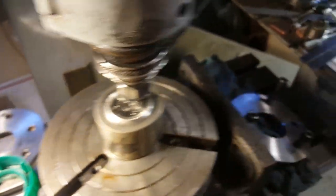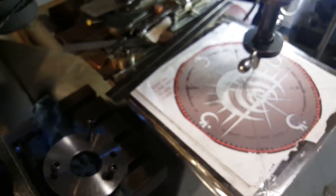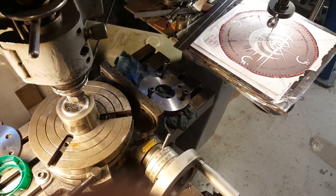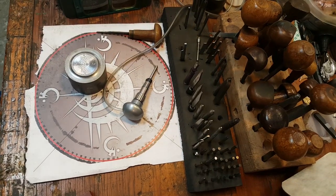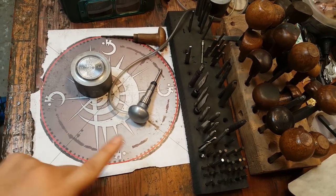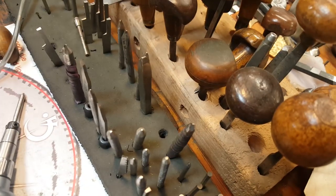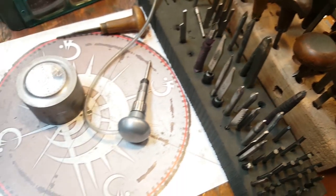And so we cut the rough outline of the image with that. And then we go over to the engraving station. The rough outline is done, and we'll take these more detailed tools and engravers that are just basic metal engraving tools.